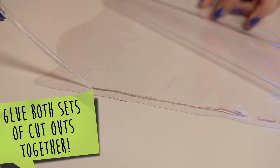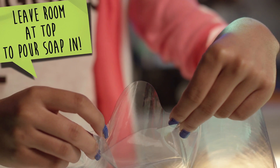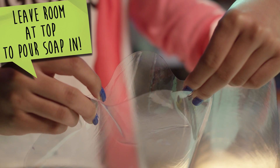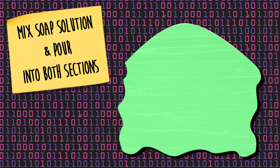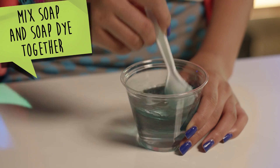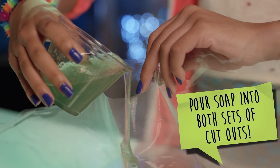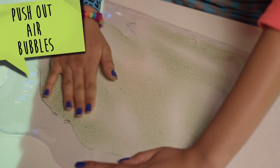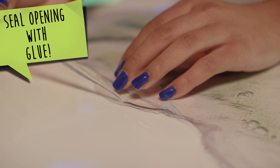Move the two smaller cutouts together and the two larger cutouts together. Then, make sure you leave an opening at the top to pour the soap in. In a small cup, mix your soap and soap dye together. Then, pour a small amount of soap into both pieces. Make sure to push out all the air bubbles. Then, seal the opening with glue.